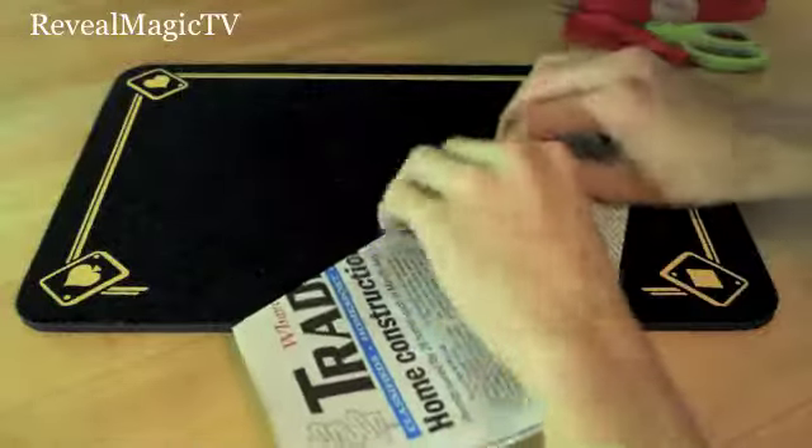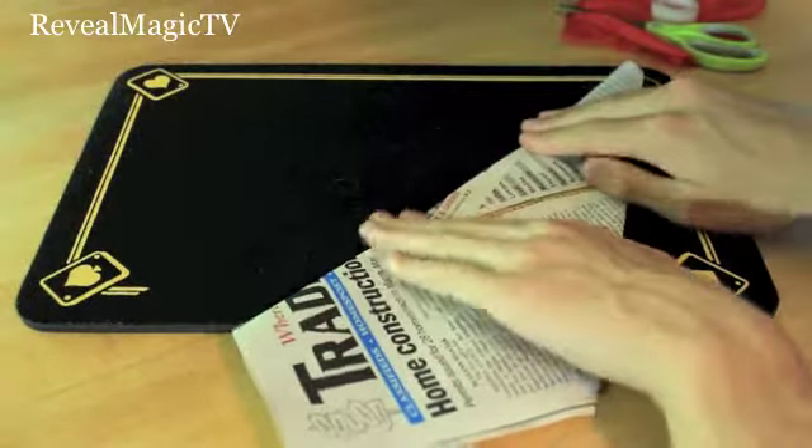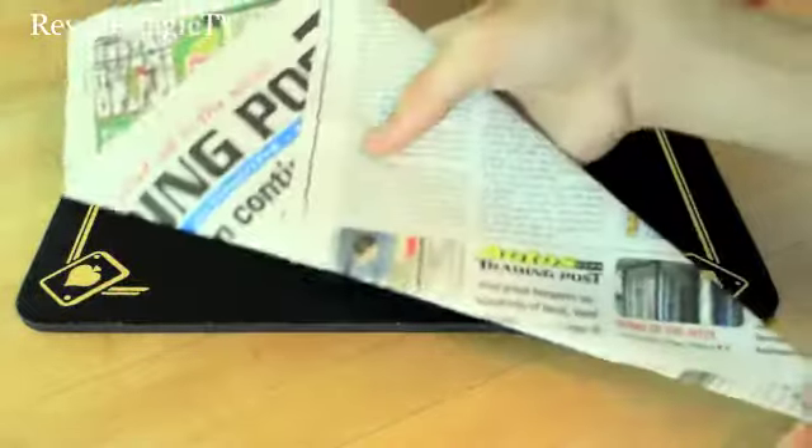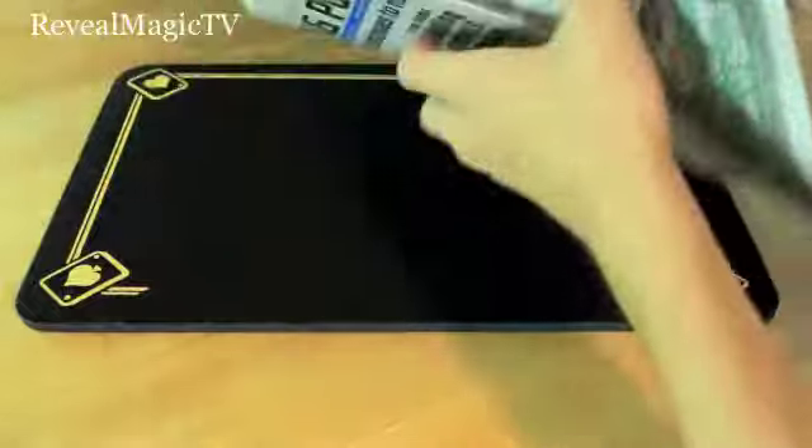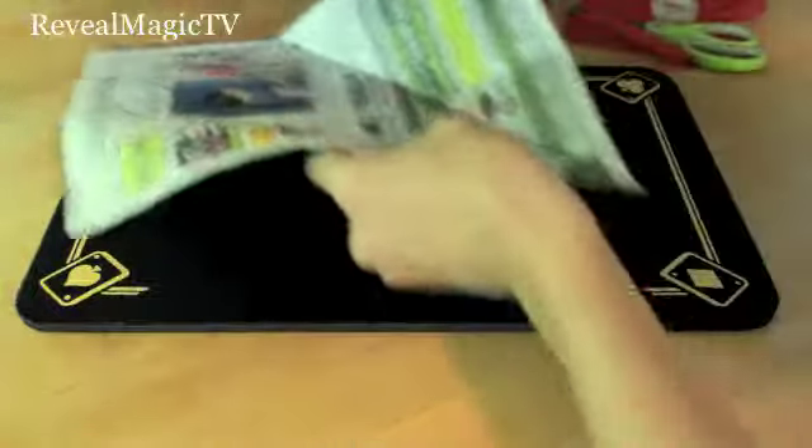So it has something looking like this. And then you can just fold this like so. So this is what you need right here. Alright, so then unfold it. Take one of them — does not matter.